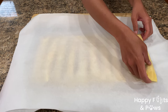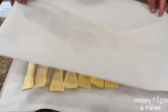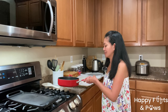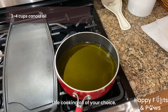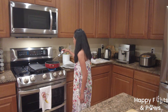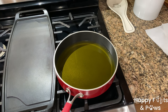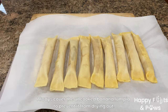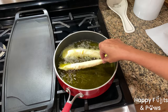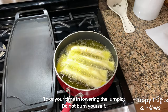Cover them with parchment paper to prevent them from drying out. You can also freeze some for later cravings. For frying, heat 3 to 4 cups of canola oil over medium-high heat. Wait for the temperature to reach 330 to 350 degrees Fahrenheit, then carefully lower the uncooked banana lumpia. Avoid overcrowding.